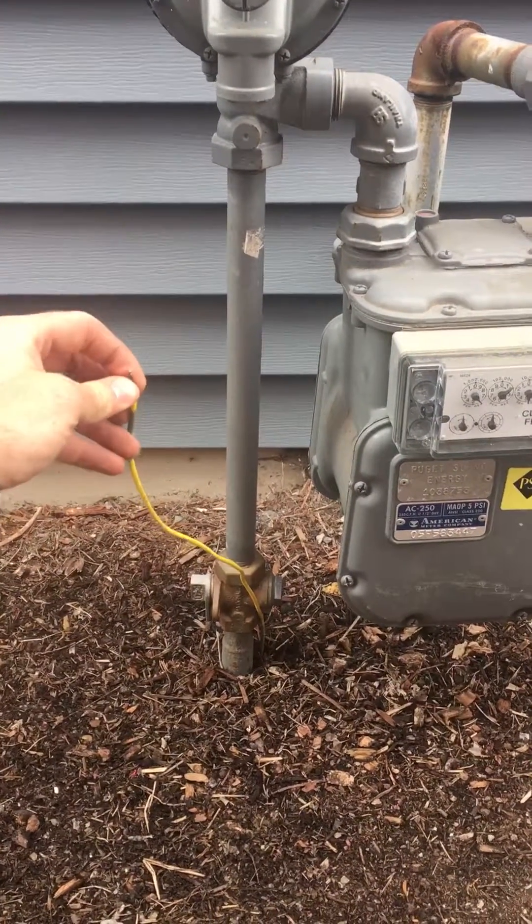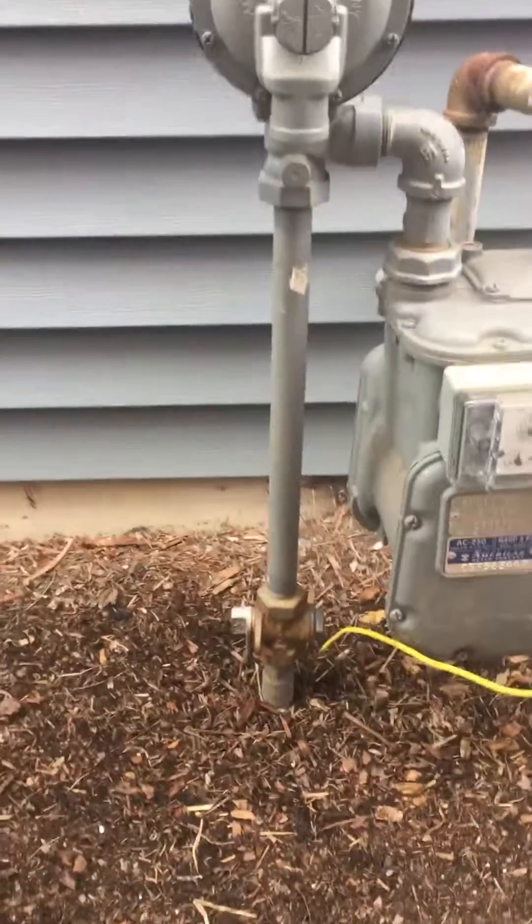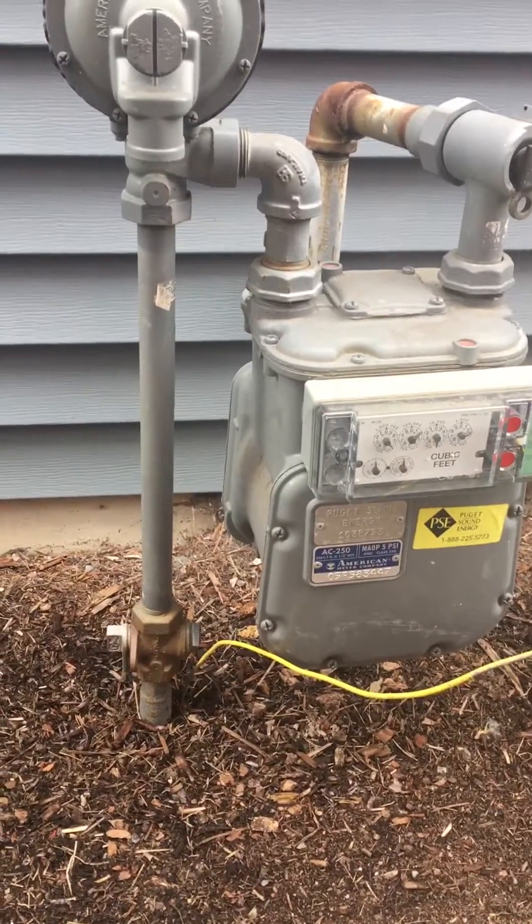They would hook a device up to this end and then they could easily trace exactly where that pipe goes. It makes it a lot easier for the utility company to find out where their lines are.